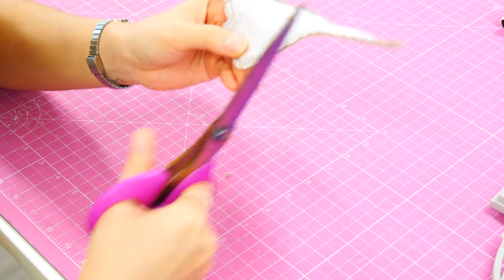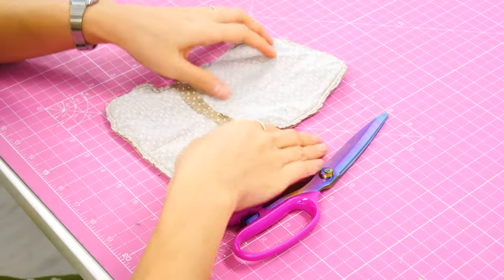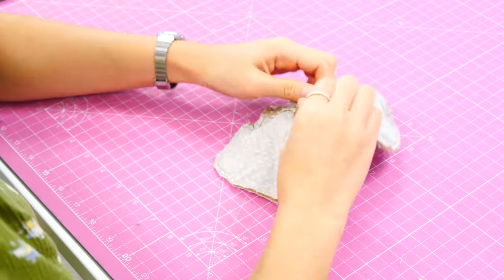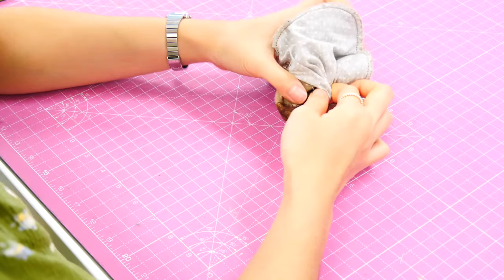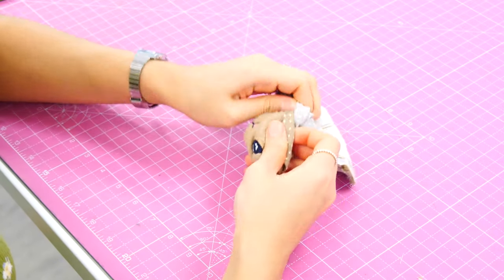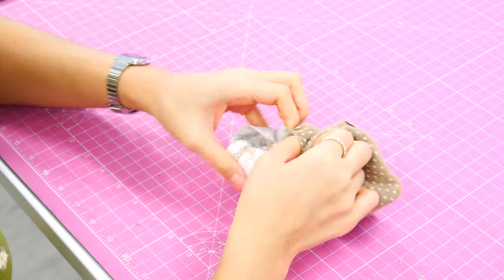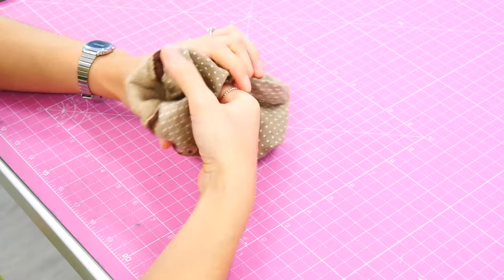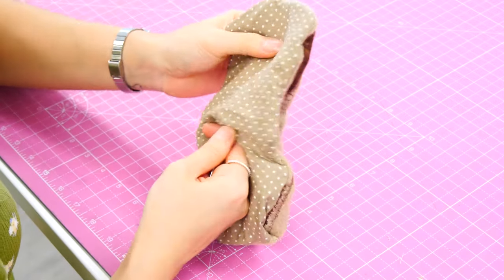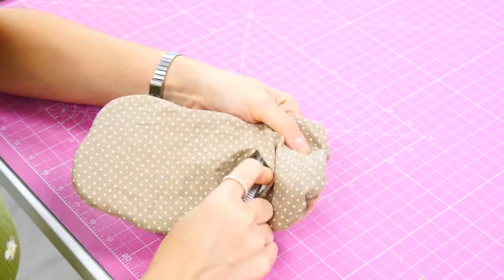Trim off any square corners if you have them. Scrunch up the project and then gently turn it through to the right side through the hole you've left in the back of the lining — take your time. It can be a little bit fiddly when dealing with fur or fleece fabrics, but once you've started it's easy. Push all those corners out using an awl to go inside and push around the edges of that seam, working out our corners and curves.